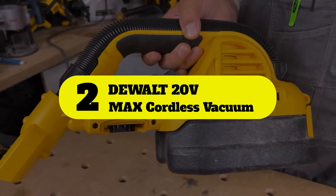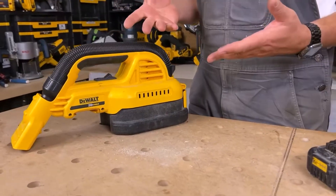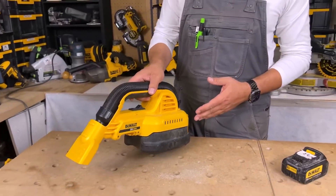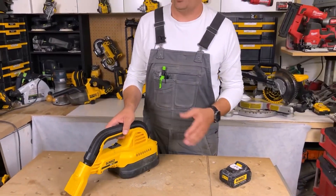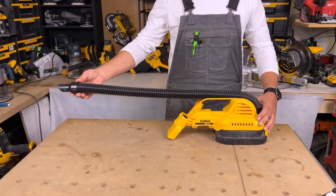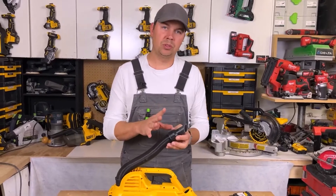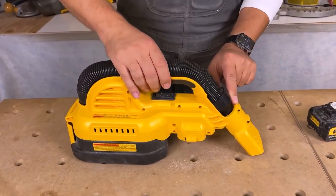Number two: DeWalt 20V Max cordless vacuum. This 12 gallon machine packs a lot of power and run time into a small package, thanks to its 20-volt motor and 3.0 amp battery. It's particularly compact so you can lift it up to clean out cupboards or shelving, and it's lightweight enough to easily haul around from a job site to your garage's dusty workbench.